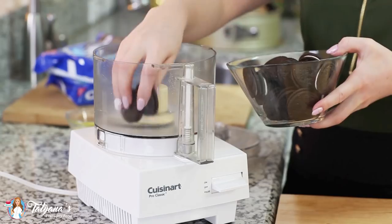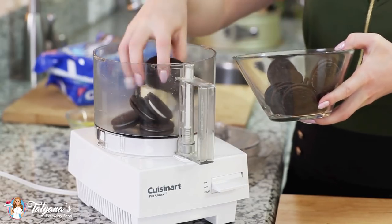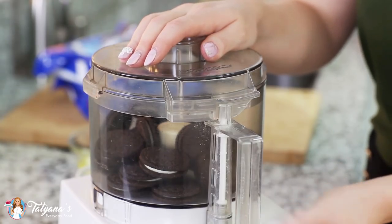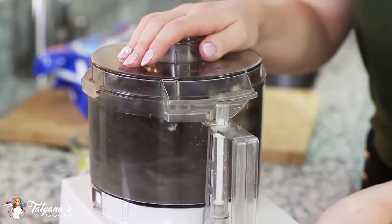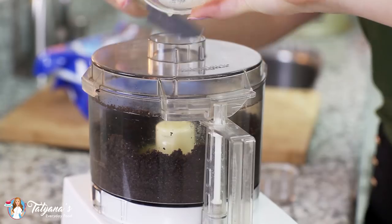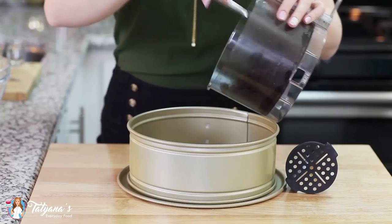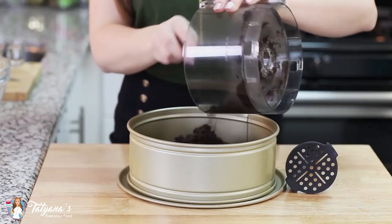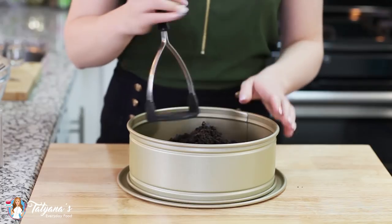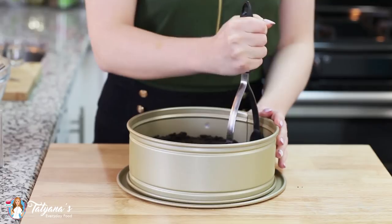I'm going to start with my chocolate crust. I'll place about 20 Oreo cookies into a food processor and pulse them into fine crumbs. To bring all the crumbs together, I'll pour in a quarter cup of melted butter and pulse again until the crumbs are coated. Then empty the cookie crumbs into a nine-inch springform pan and press them into the bottom using the back of your hand, a large spoon, or a potato masher to form an even and firm crust.